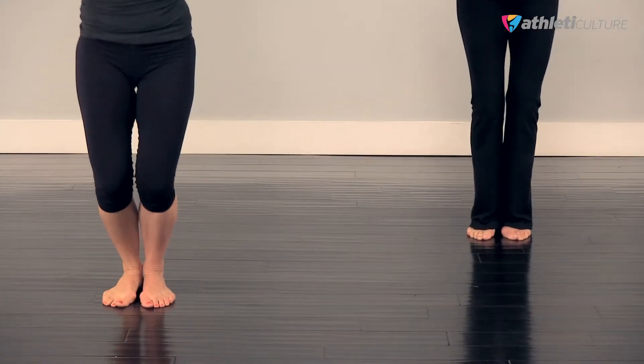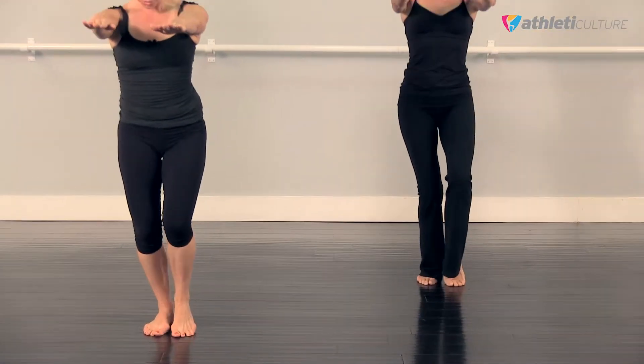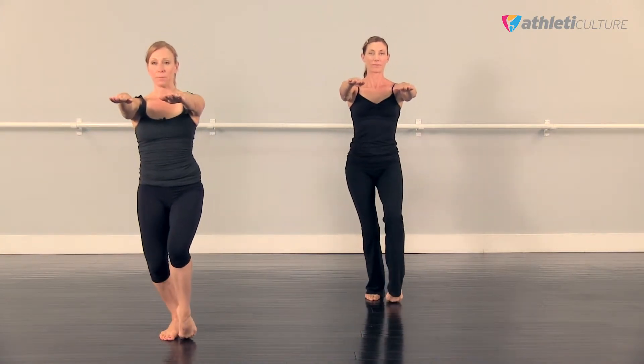Demi. Make sure your shoulders are down, they're not up in your ears. We're really just working our lower extremities. And down again. Demi, point. Last time we're doing Demi, and push. And Demi, and flat.